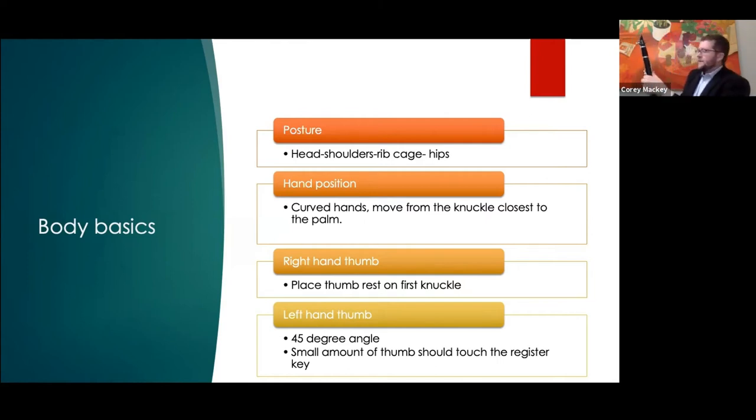For the left hand thumb, a 45-degree angle works well. They make a giant key for the register key, yet if you look closely at my clarinet you can see where the nickel plating is starting to wear — that's really the only small part of the key I actually use. When you're in front of an ensemble, double-check those thumb positions, especially in the right hand, because that's where we see the most issues. Keep those fingers curved from a young age — it really helps when they get older.